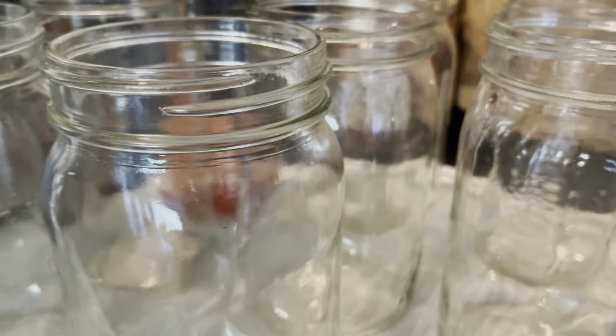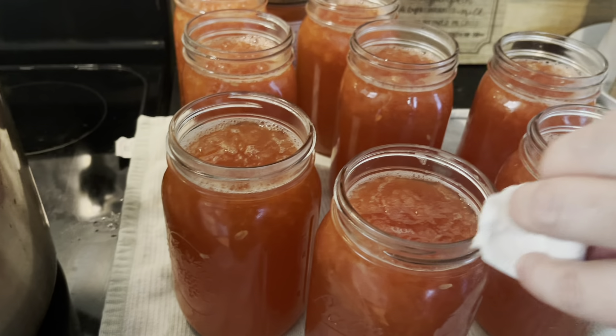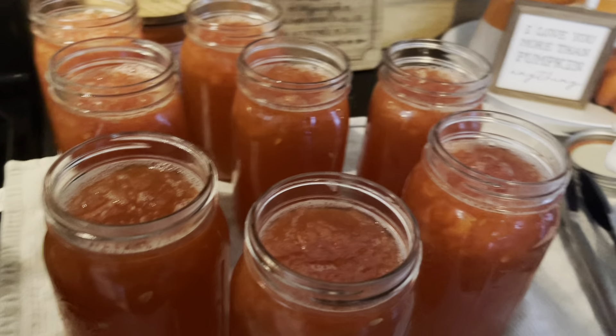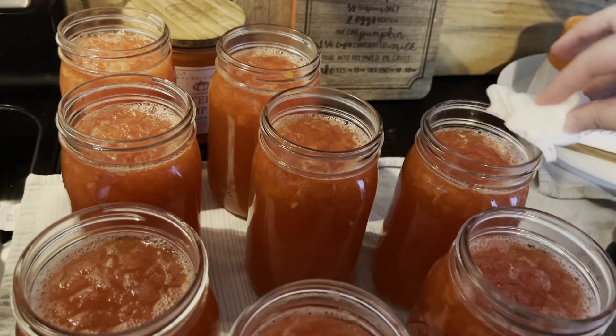This made eight quart size jars, with just enough leftover that I'm going to make my children watermelon lemonade tonight with their dinner! Don't ever skip this — I say it every time but it's so important. I always take a paper towel, dip it in my boiling water, and wipe around those rims really good, usually two or three times. You don't want anything on those rims that would prevent a good seal or cause it to pop off later.